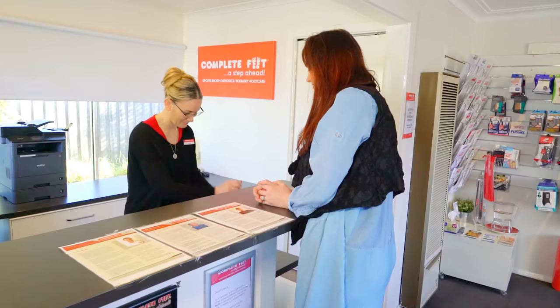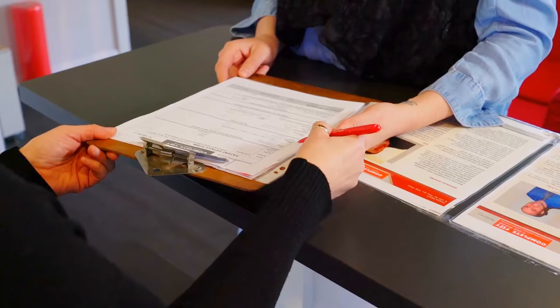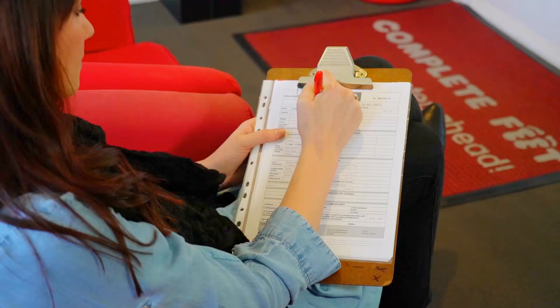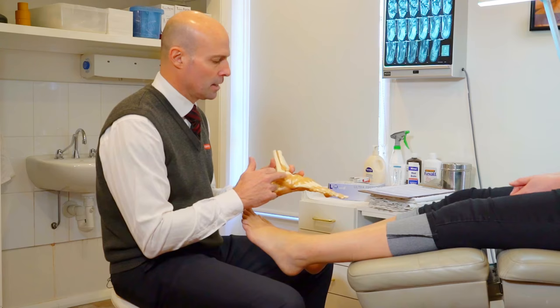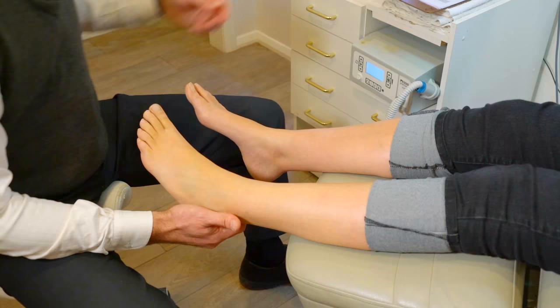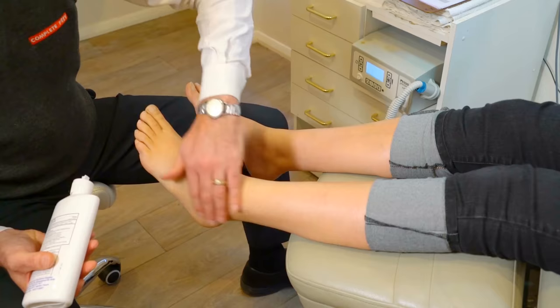At Complete Feet, your professional assessment starts with making a time that suits you in one of our many clinic locations. To help you in the best way possible, a secure medical record is created, which helps the clinician better understand your needs. During your consultation, a thorough inspection of your injury, scans, pain levels, and other medical information is undertaken before your moon boot prescription and fitting can be made. A support sock and pain gel is applied.